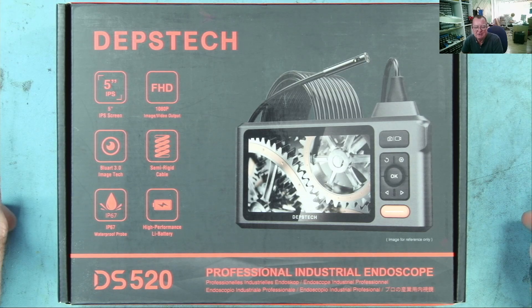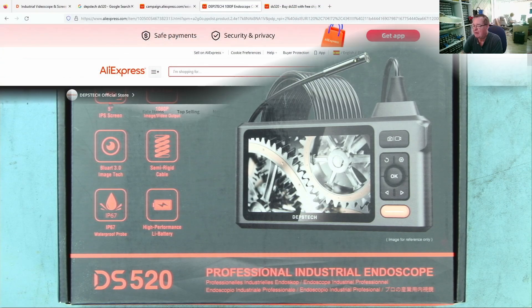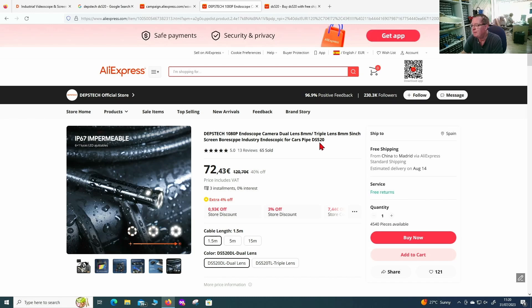This is the Deppstech DS520. Let's have a quick look at their official store on AliExpress to see how much this is. The DS520 comes in a few different variants: cable length options of 1.5 meters, 5 meters, or 15 meters, and either a dual lens or triple lens version on the front. The box says DS520.